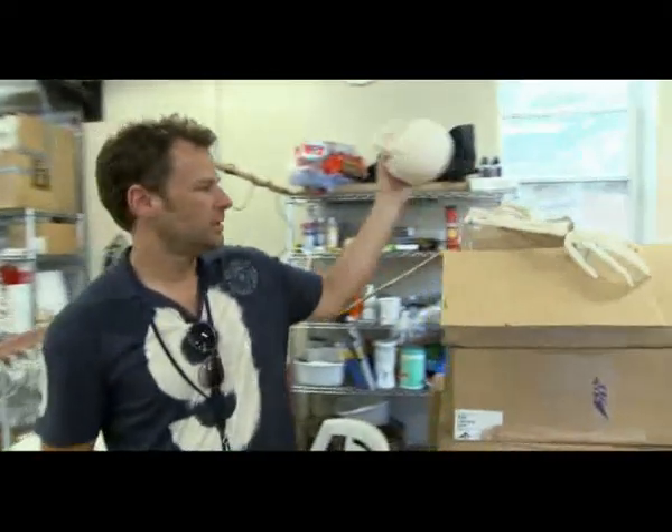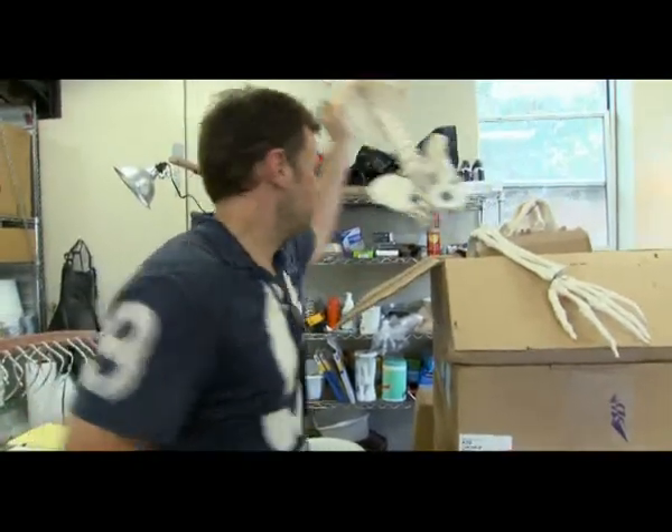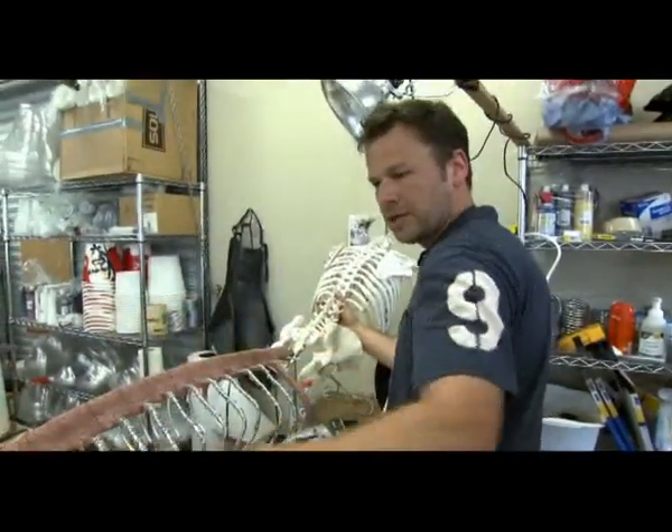And then we've got 13 skeletons that we're going to use. This would be the part that's out of the water, suspended from vines or whatever we're using. And then this is the part that's in water.